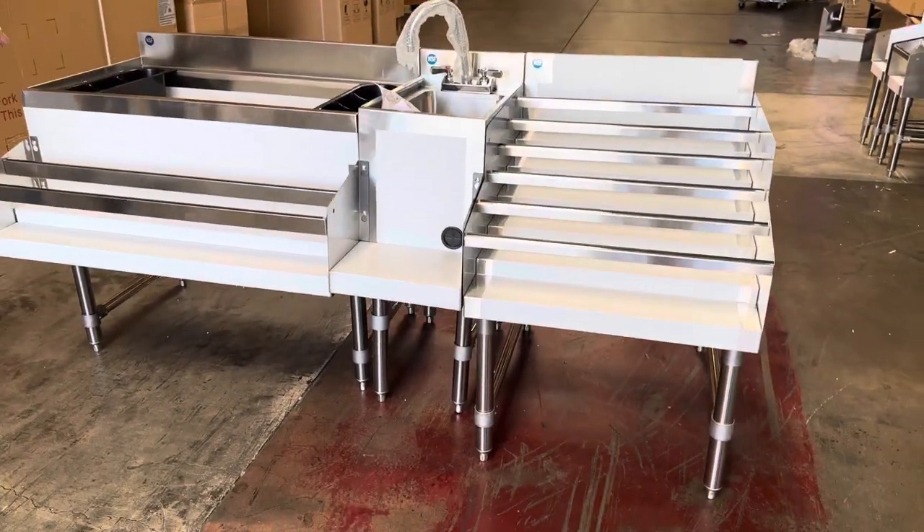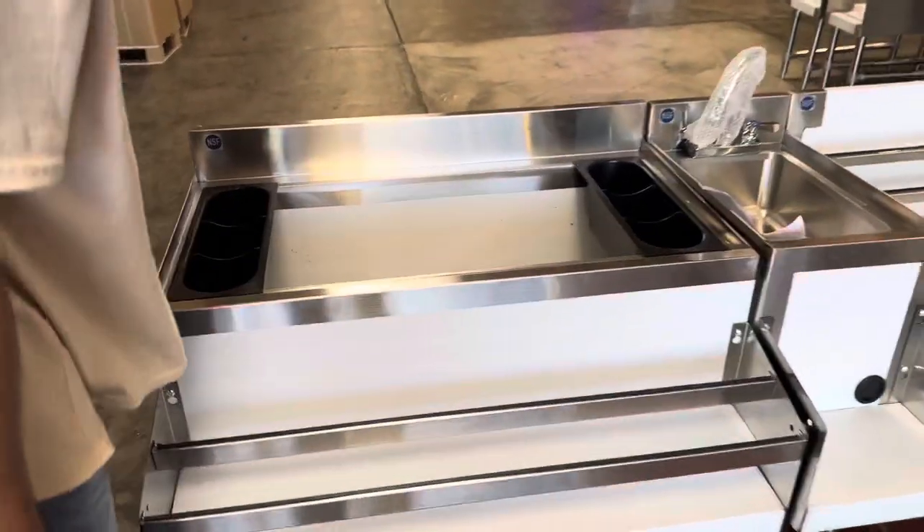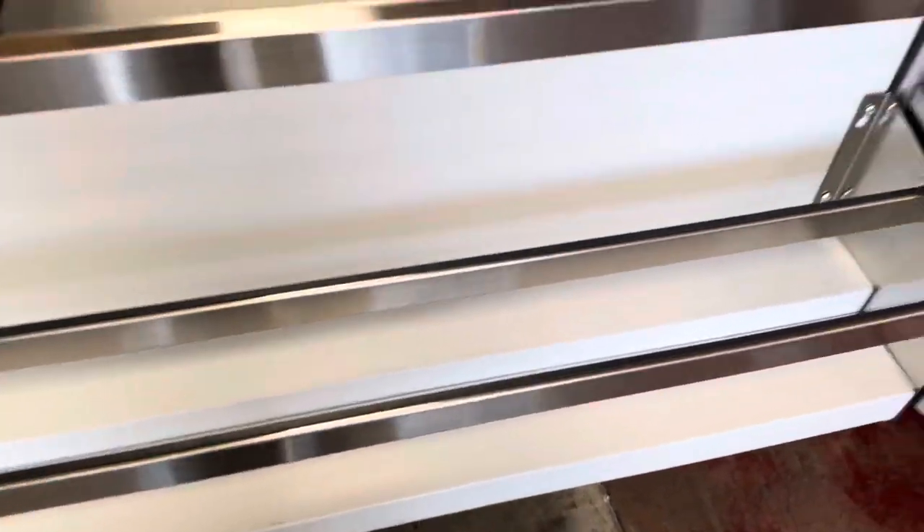Starting with our first section, which is going to be an underbar ice bin with bottle holders and a liquor display rack on the front. The ice bin is going to be insulated for this unit.